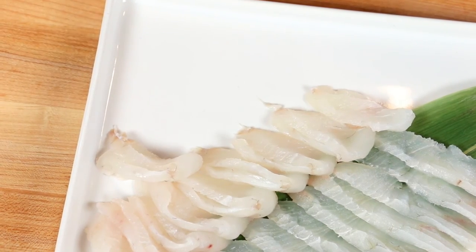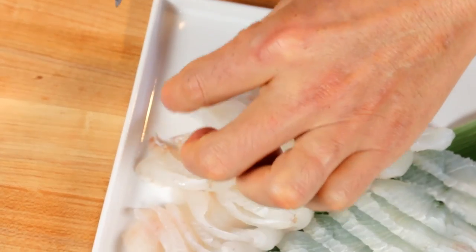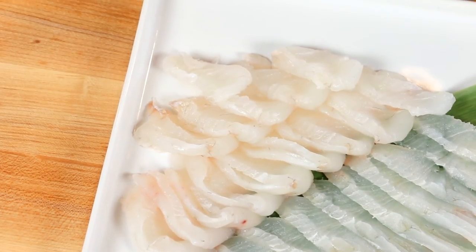It's so important that you cut your fish with one stroke instead of two or three.